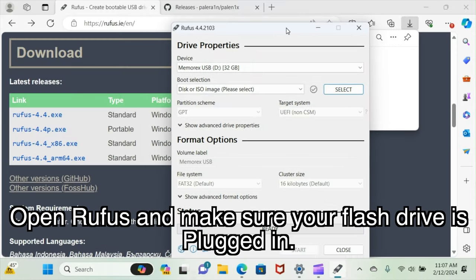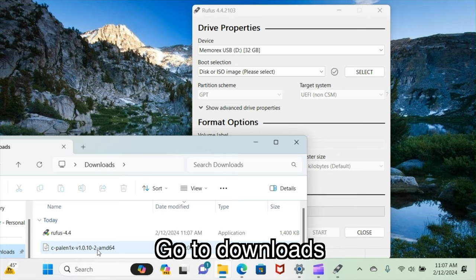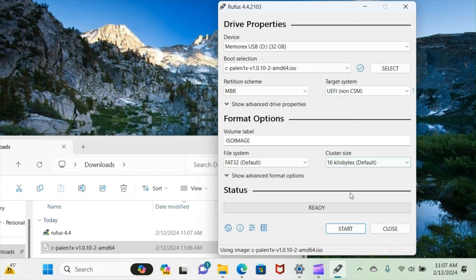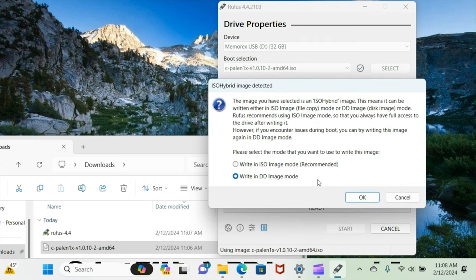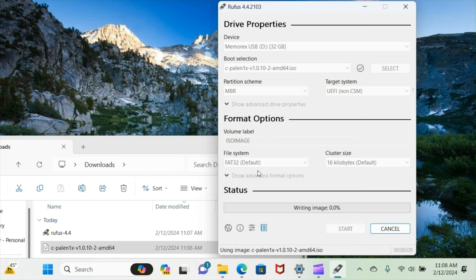Open Rufus and make sure your flash drive is plugged into your computer. Under device, make sure your flash drive is selected. Go to your downloads folder on your computer and find the Palnex file. Drag the Palnex file onto the Rufus window. Click start, then select write in DD image mode. Make sure all data on your flash drive is backed up before going any further since this will erase it. Once you're ready, click OK.